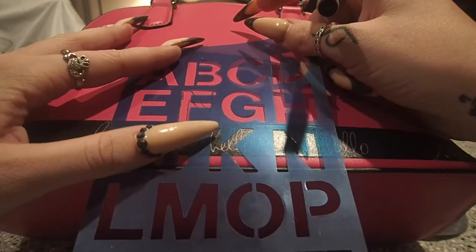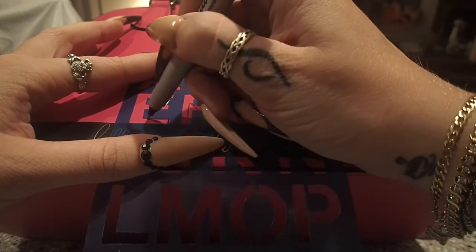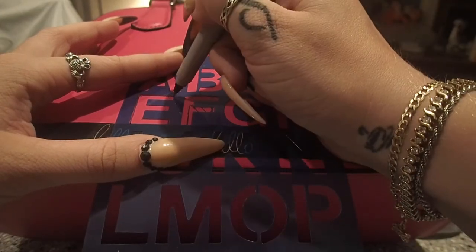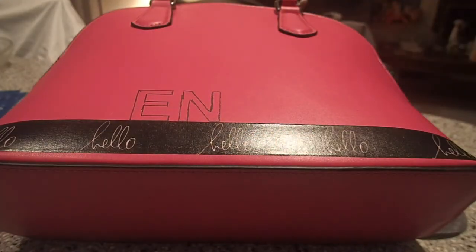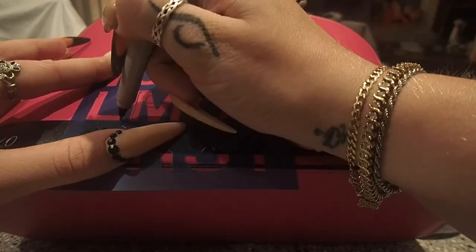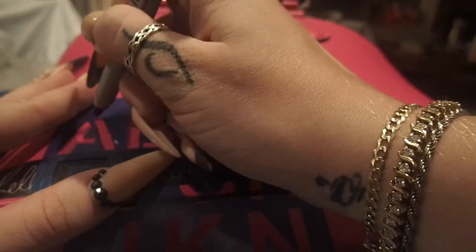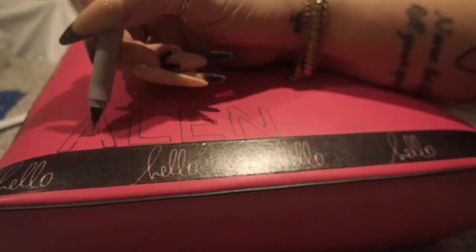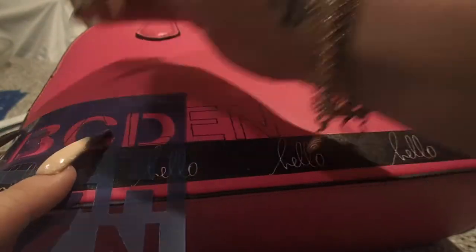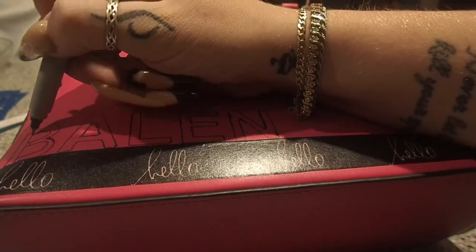Once I'm done with the N, I can go ahead and move over and put the E right next to it. I'm using that tape line across the bottom as a guide for the bottom of each letter to make sure they will all be straight. It's also a good idea to reference back to your template to make sure that you're getting the spacing the same as you wanted. As I'm tracing the A, you can see there's kind of a separation between the letters because of how the stencil is made. I'm going to connect those together with my Sharpie to completely fill in the gaps between letters on the B and the A, because that is how the actual font looks on the Balenciaga bag.